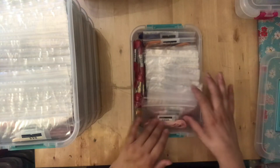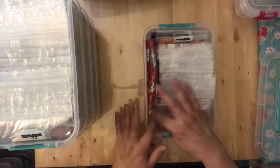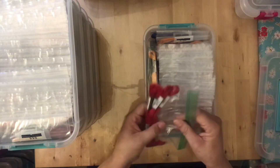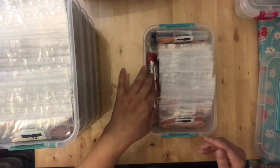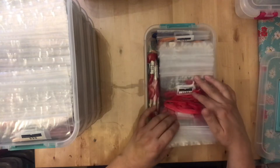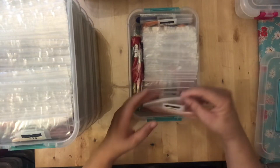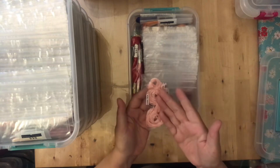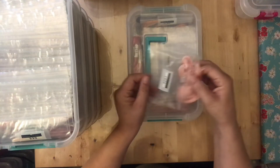Here you can see all my floss bags — very easy to flip through and find the number. On the other side I keep all my extras in snack bags. I'm ashamed at how many extras I had, but they fit right on the other side, keep the bags from moving around, and I don't have to store extras somewhere else. If a bag is empty, I just grab from my extras right there.